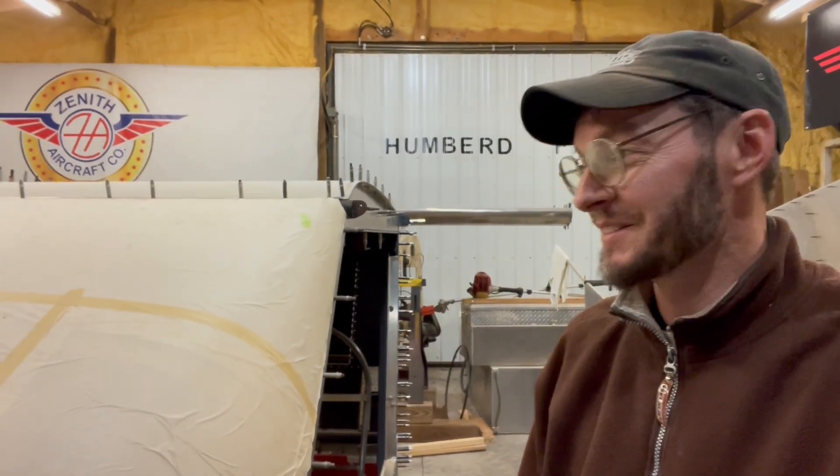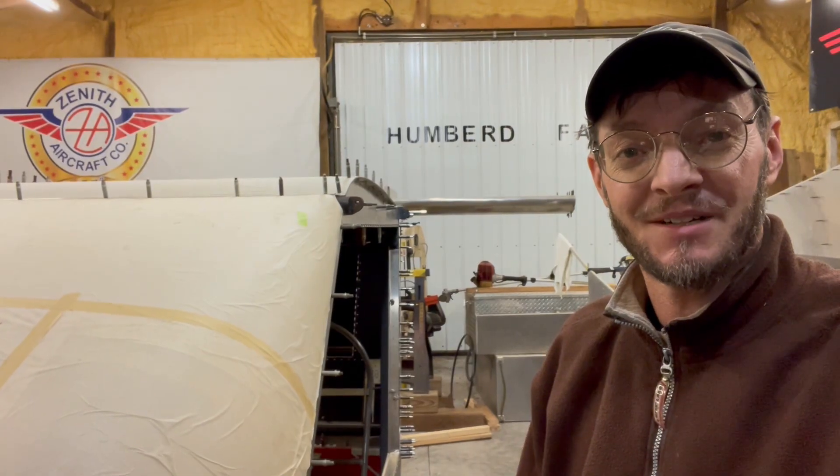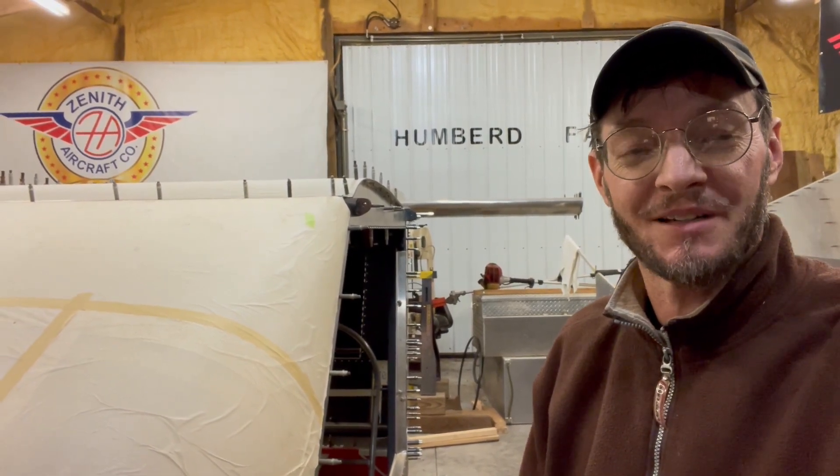Hey guys, I finally made it back into the shop. It's been a long day — it's after midnight now, but I am back in here trying to get just a little bit done before I completely poop out on you guys.